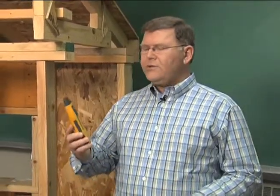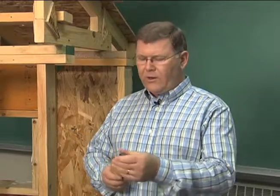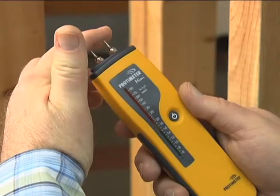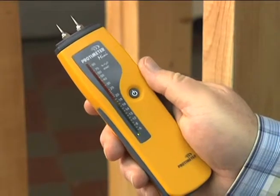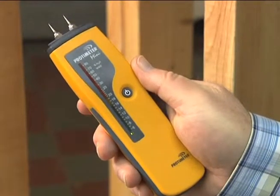The unit we're going to be using is a moisture meter made by Protimeter that has pin probes on the end. With this type of meter, you just turn the meter on and it indicates the moisture content on a dial or scale on the meter.